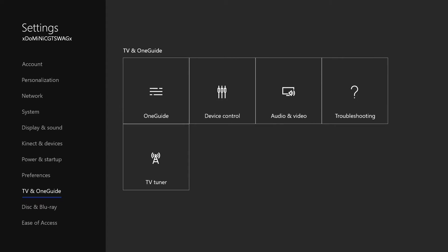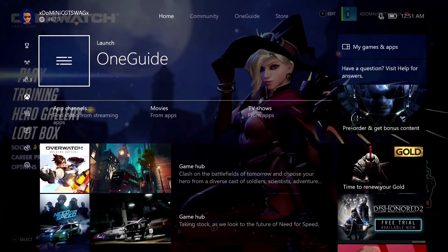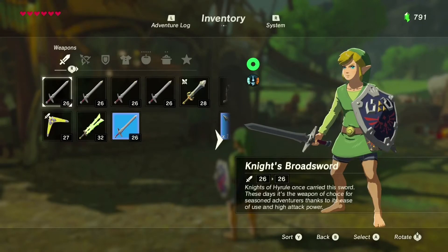Just go ahead and set that up — you don't need to set up any channels, just get that set up. Then go ahead and launch OneGuide, and since you have the Switch ported into the Xbox One, it should just display properly like this.